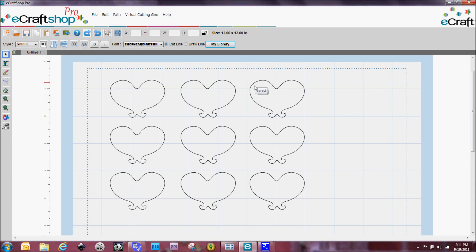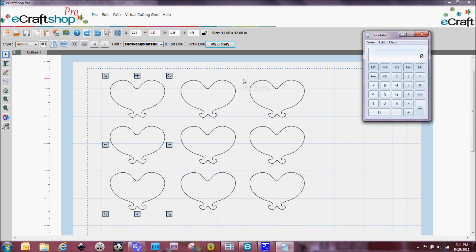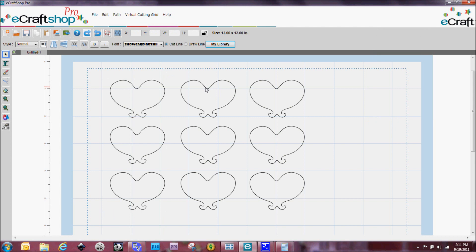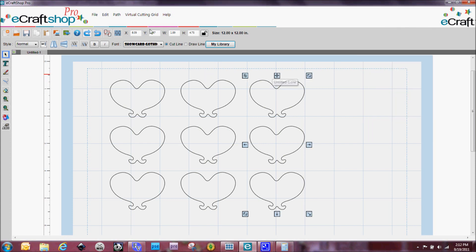Now I know they're all lined up perfectly from the top. Let's talk about spacing them apart. Right now I've got my X coordinate at 1.28, and I'm going to bring up my calculator — you'll see why in a minute. I'm going to remember that 1.28. Now if I click on my second one, I've got 3.72. So I'm going to take 3.72 minus 1.28, and that gives me 2.44. That means for the next one I want to add 2.44 to 3.72, which gives me 6.16. When I click on that one, I'm close — I'm at 6.09 — so I'm going to change this to 6.16.